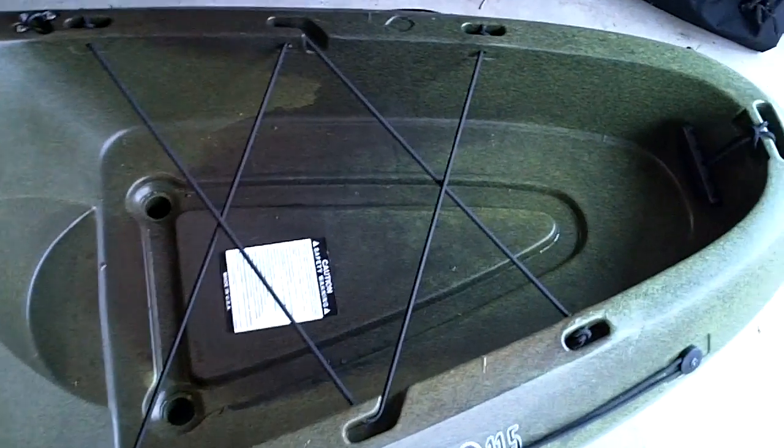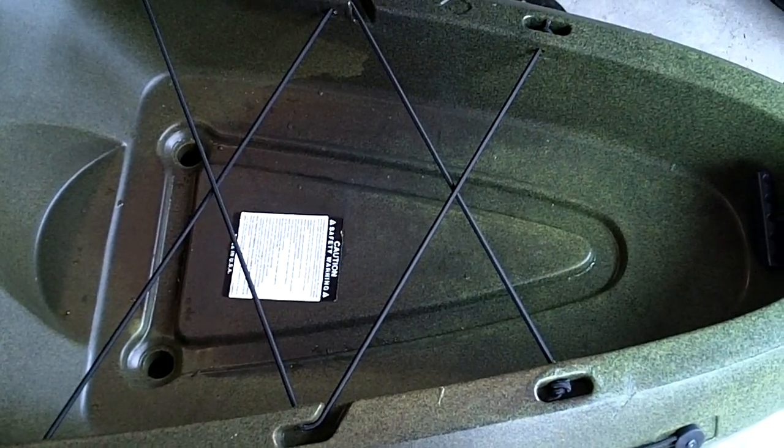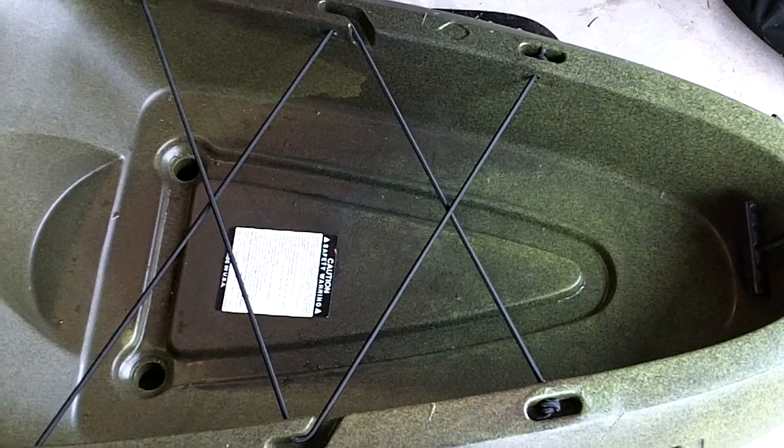This package came with the cords in the back. It has a decent-size well in the back where you can put supplies — my previous kayak did not have that. I'm going to enjoy having that bigger storage.